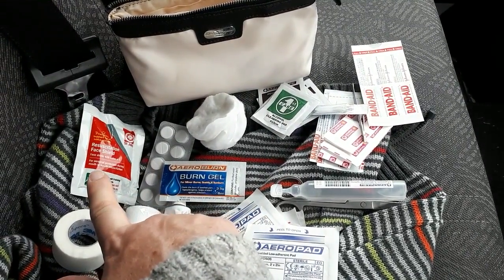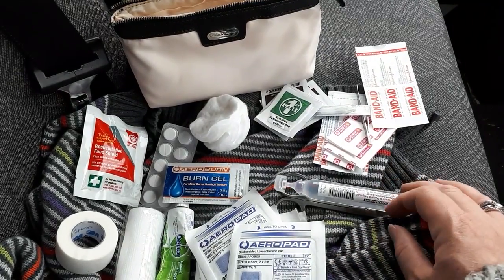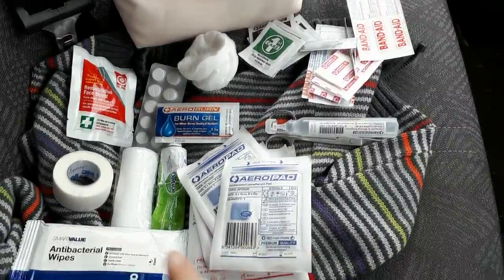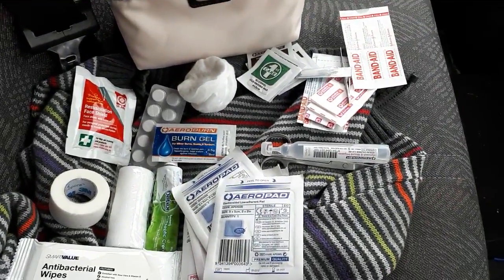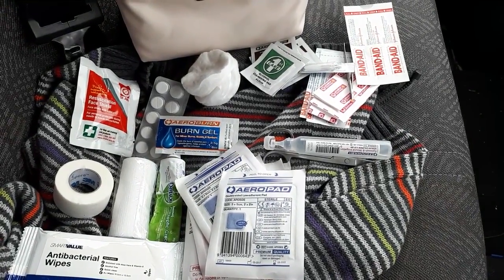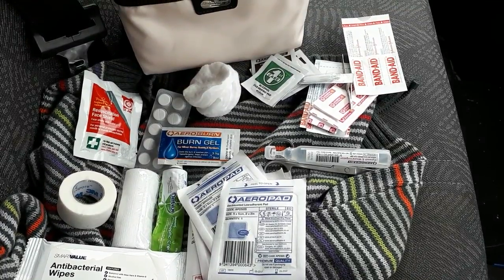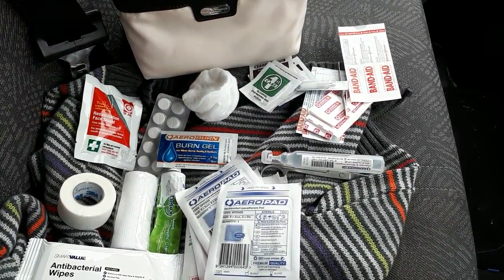Paracetamol, a resuscitation shield, a pair of scissors, and some saline — that is it. Oh, and a little packet of antibacterial wipes. So it's really basic, but that's going to make all the difference if I really need something when I'm walking the kids to the park or we're just out at the supermarket.